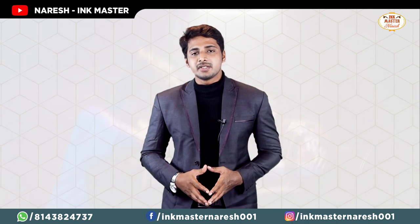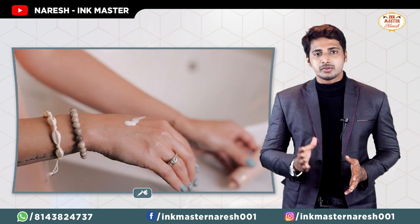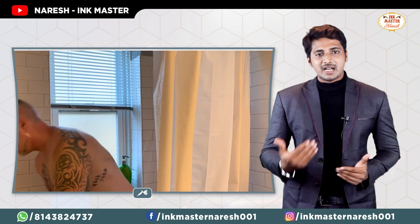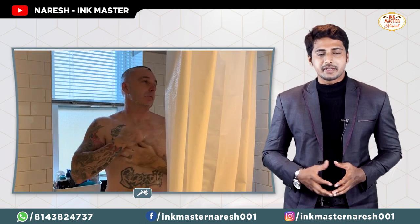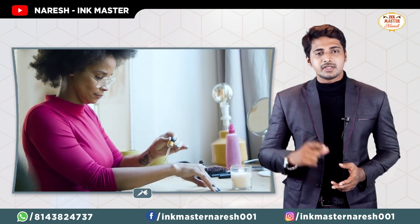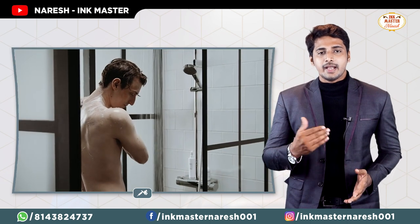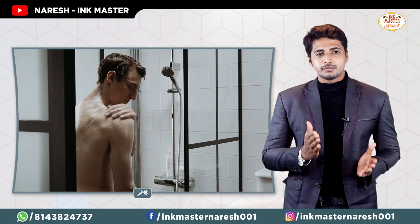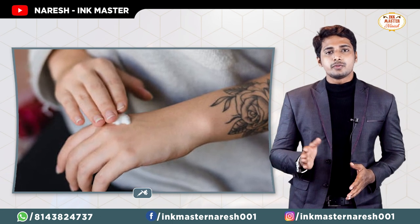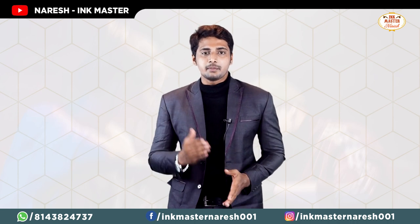Tip number 5: avoid scratching the tattoo. If you feel itching, do not scratch it. Apply a moisturizing cream three to four times a day. Ladies and gentlemen, apply the cream regularly so that the tattoo stays safe and heals properly.